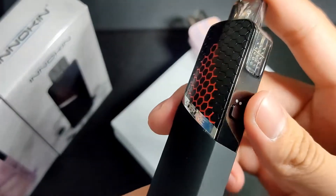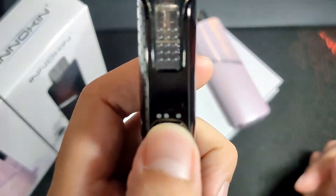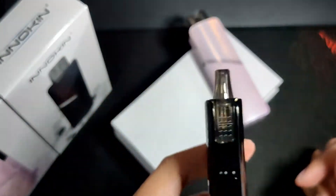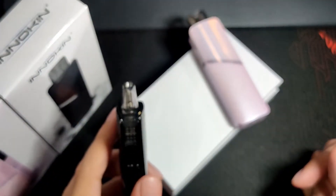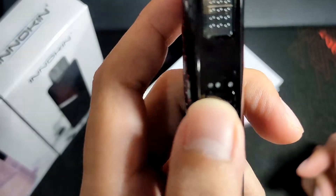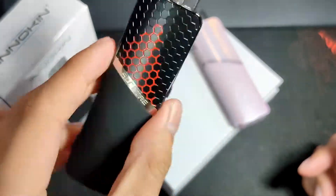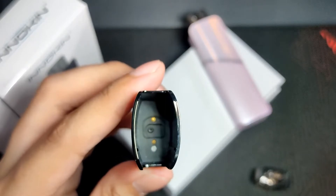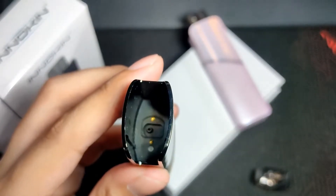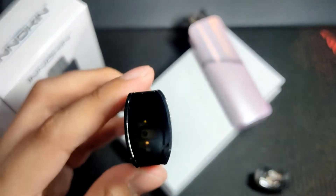Boost mode uses the second LED, which lights up purple. Standard mode is green. For the 0.5 ohm coil: green is 18 watts and purple is 20 watts. For the 1.2 ohm MTL coil: green is 9 watts and purple is 10 watts. There's also a white LED inside the pod to illuminate the juice level so it's easier to fill and check how much juice you have left.